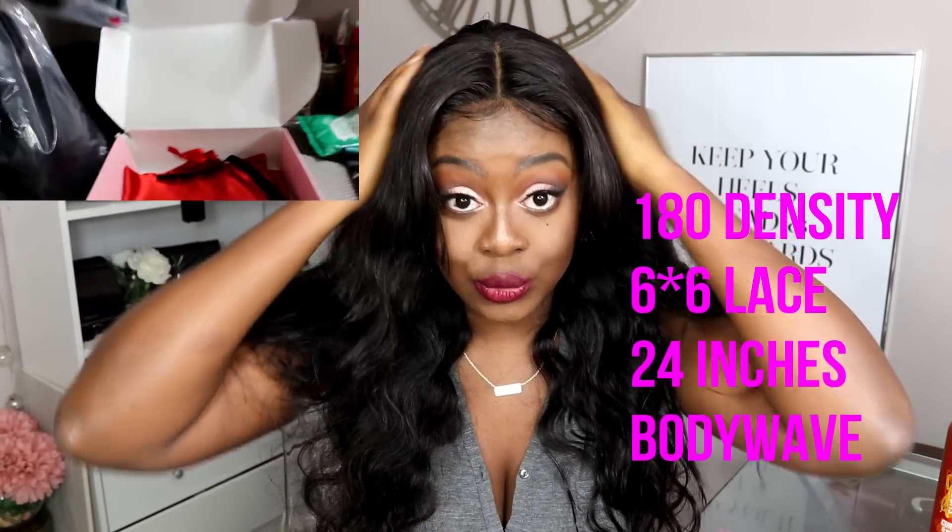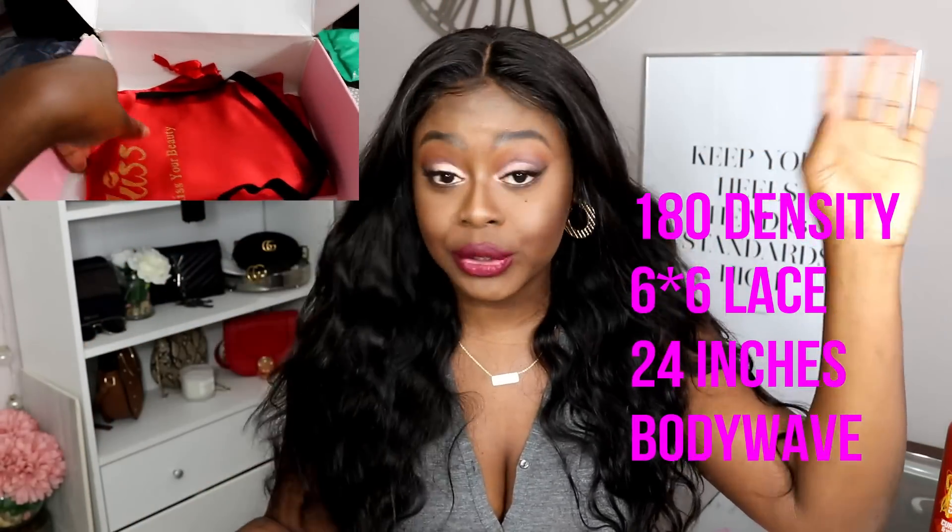I'll put all the links to this hair in the description box and flash the details on screen. This is my first time wearing it. I was ginger pretty much up till now — ginger for the last three weeks — and now I've gone back to black and body wave, so I don't have those tight curls anymore, and I'm loving it.